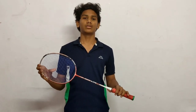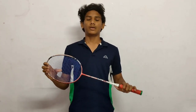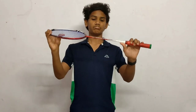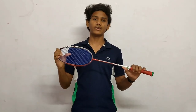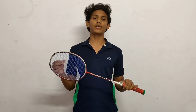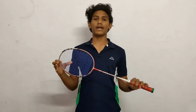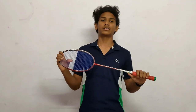Now let's talk about the flexibility of the shaft. As you can see with this racket, you can define a racket by its flexibility. If the racket is more flexible, it is suited for a beginner or intermediate level player. Rackets with more flexibility cannot hold up for advanced play.